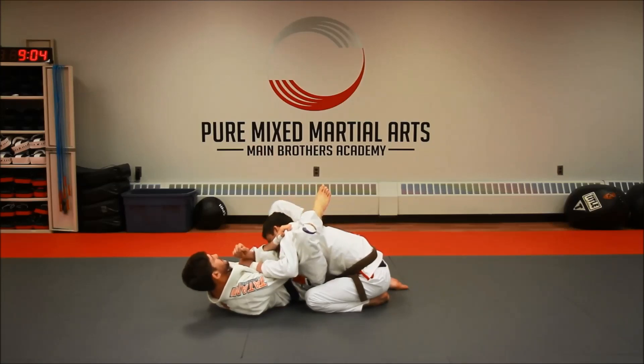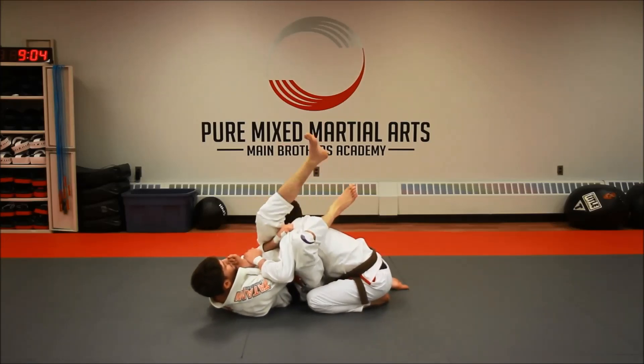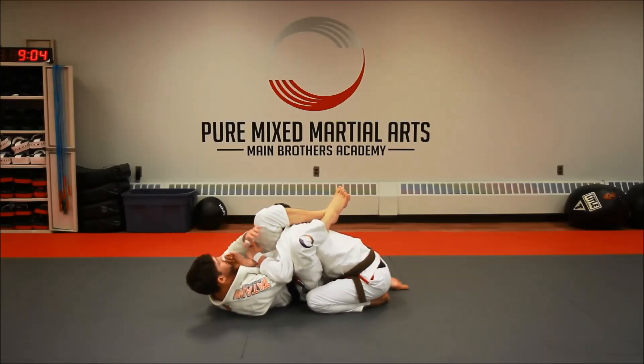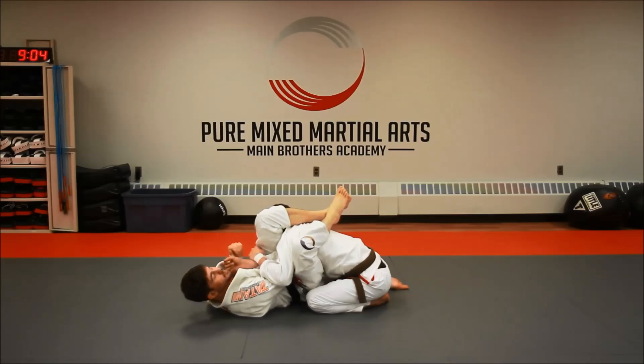So now the leg that was on the hip on the other side is simply going to come around the neck, around the head to the back of his neck, and I'm going to bite down — bite down with both heels — pinch, pull everything in nice and tight. From here I'm going to look to attack this arm, but often I'll still leave my choking hand in to ensure this position is extra tight, because I don't need two hands to finish this arm lock.